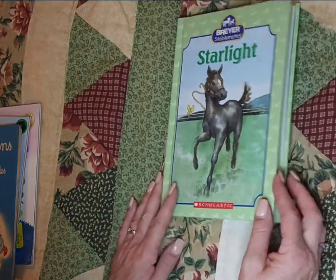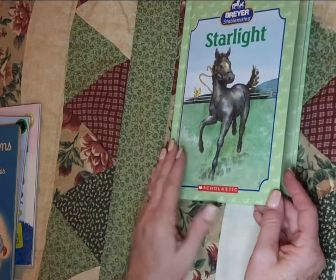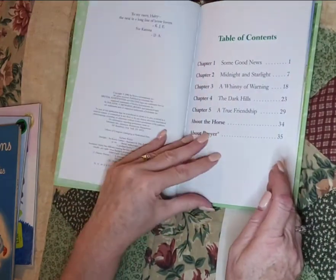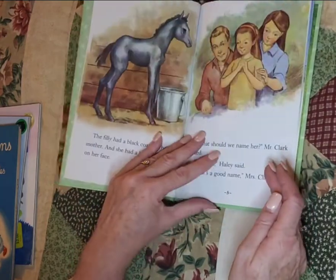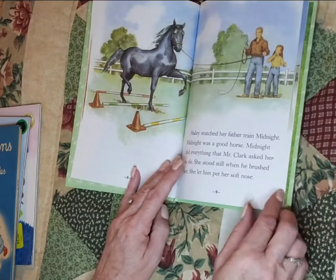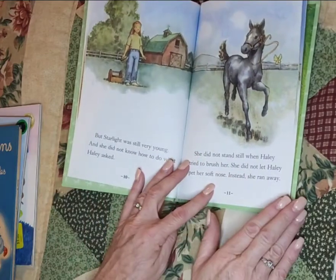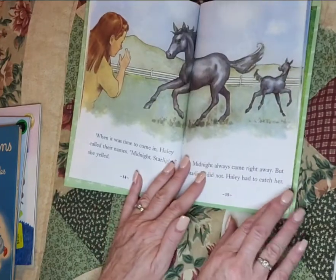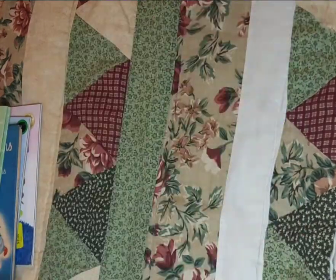Also for my horse journal — this is the Brayer Stablemates series, and this horse is Starlight. Couldn't pass it up; it's a horse book. 2006 copyright. Not that old, but the illustrations in this book are just gorgeous, and they're training him. His name is Midnight or Starlight — it said Starlight on the front of the book. This might go in one of my horse journals.